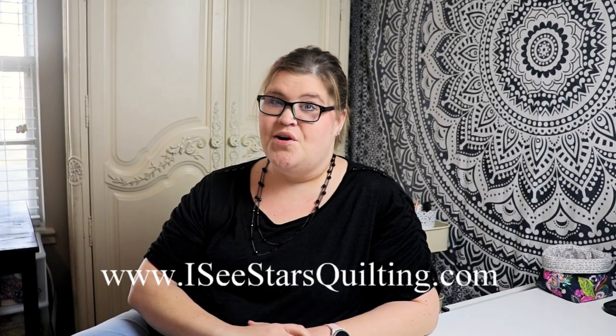Hi, I'm Kristen from icstarsquilting.com. Today I thought it would be fun to give you a little look behind the scenes, behind the curtain, of how I store my fabric in my sewing room — what's been working for me, what hasn't worked in the past. I thought it would be fun to just let you take a look around.